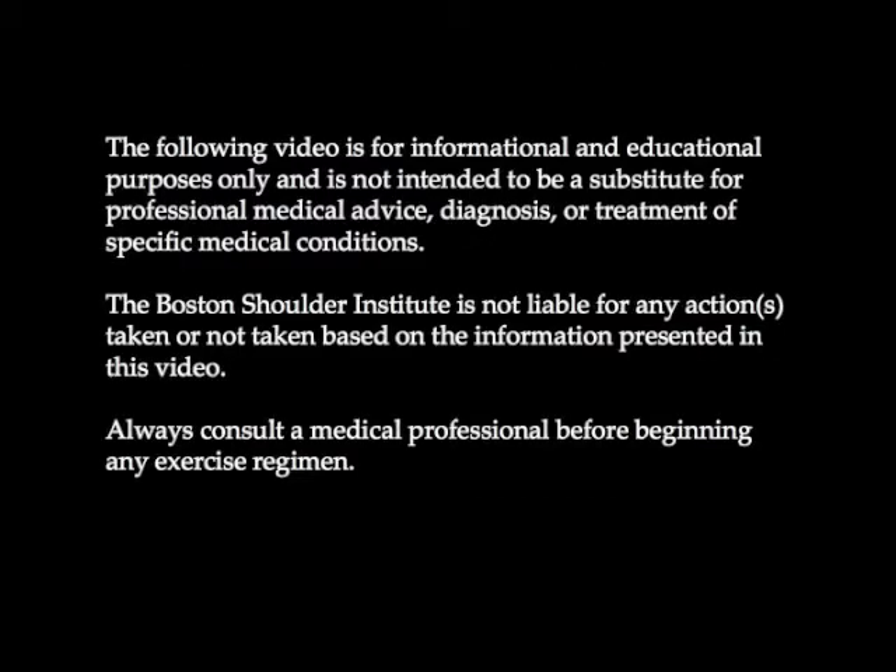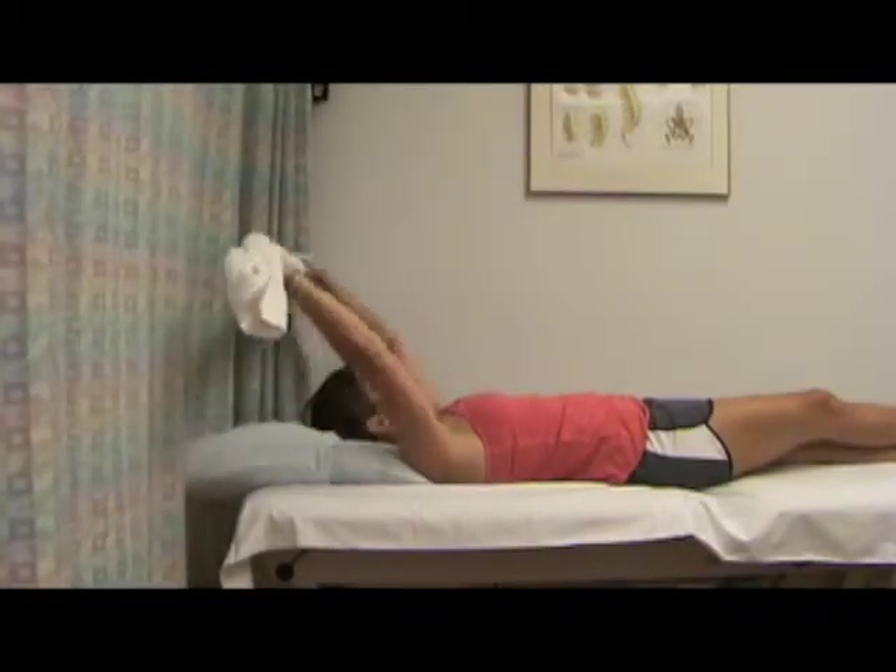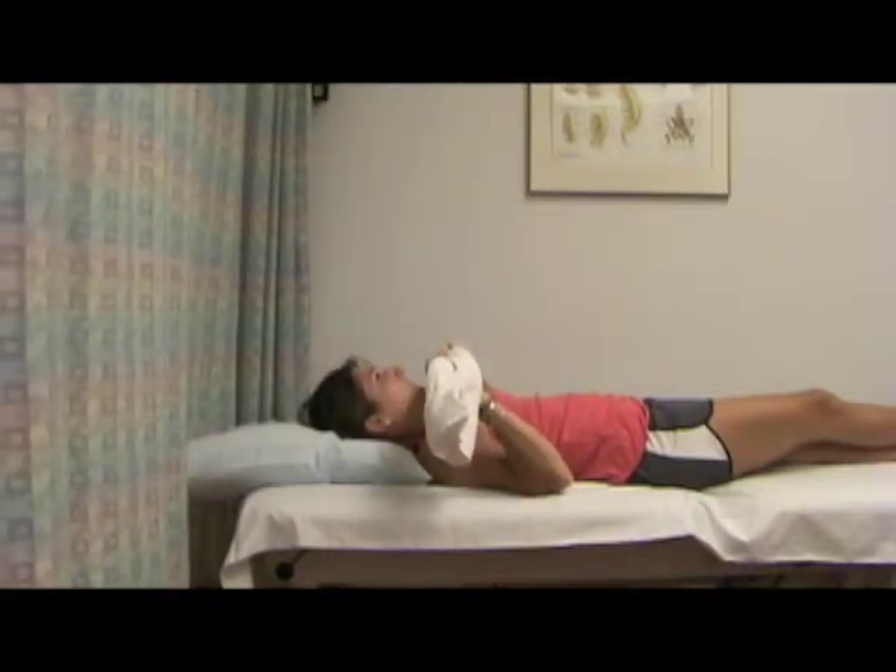Supine bench press with towel to full flexion is a progression of the exercise supine bench press with cane to full flexion. Start on your back with your elbows bent at 90 degrees with a towel in both hands.